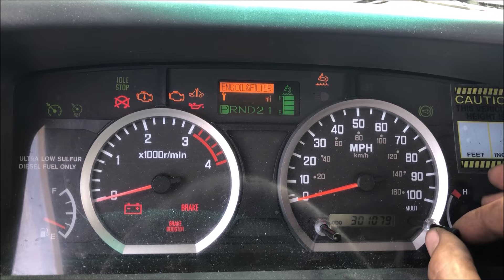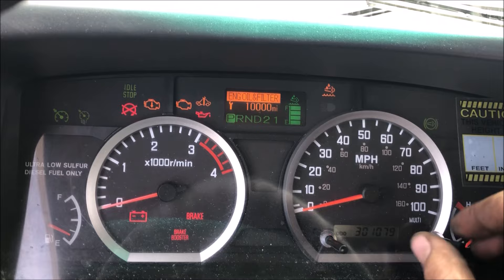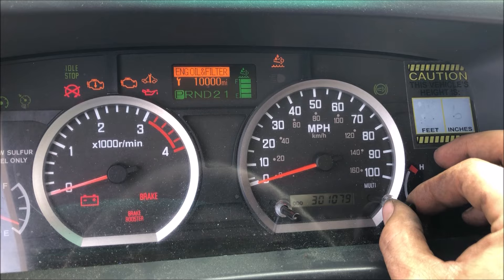I believe you can change it to kilometers — I'll make a different video on that. This is just resetting. You can change the interval; maybe not on the engine oil, which is set at 10,000, but for power steering and the others you can change the interval by rotating the knob clockwise or counterclockwise.